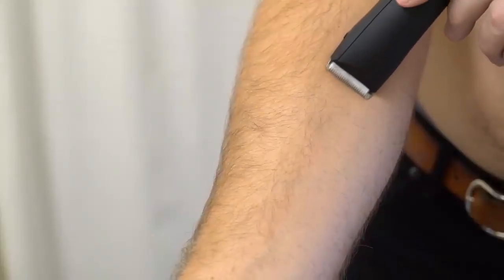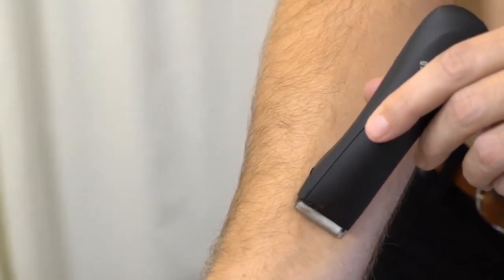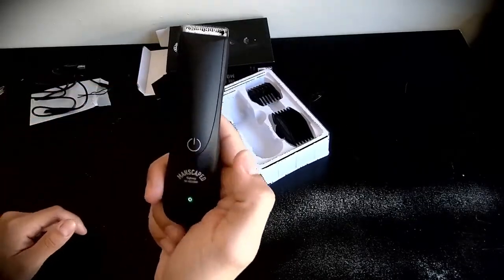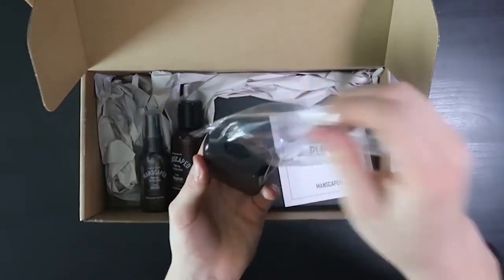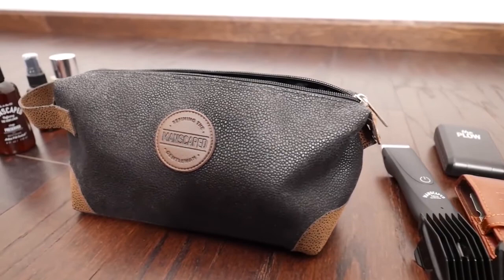Overall, if you're a regular manscaper currently using your beard or hair trimmer to shave your nether, now is the right time for all this to change. From the size to the shape to the power, the Lawn Mower 2.0 is purpose-built for manscaping. Although it may be on the pricier end, that little bit extra gets you a new safety razor, moisturizer, toner, deodorant, shaving mat, grooming kit, and a travel bag.